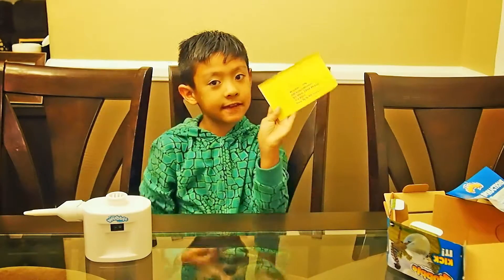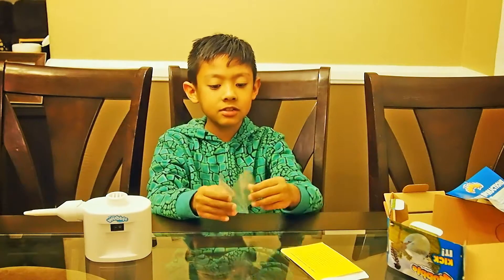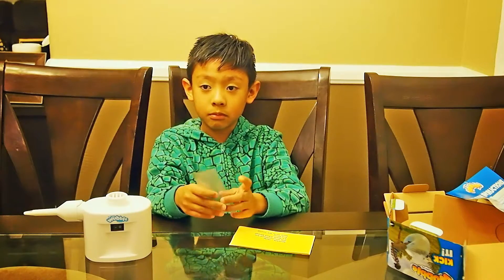And this is what you do if you pop your Wubble Bubble Ball — tell your parents to cut off a piece, and then you know what to do.